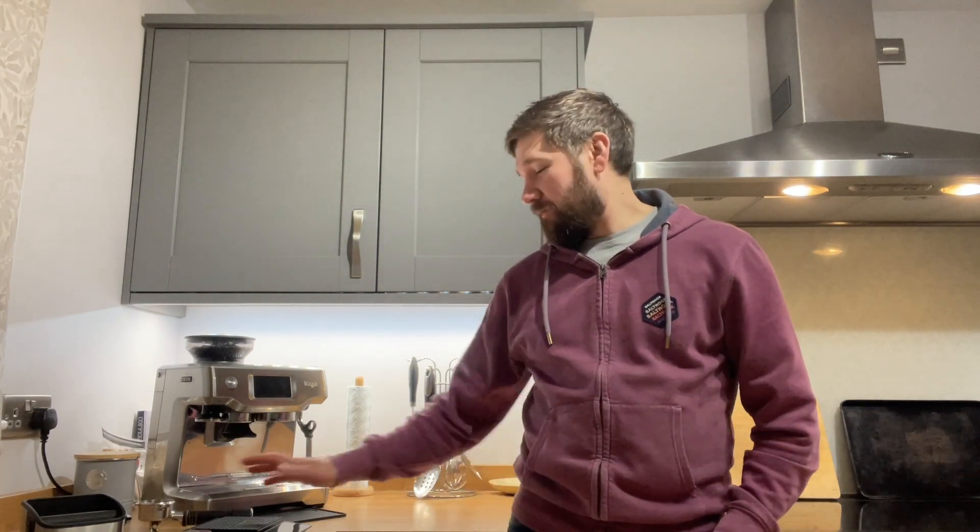So for under 100 quid you could save yourself a lot of time, effort and hassle. None of these items are sponsored in any way, so I'll leave a link in the description to examples of all of those. Feel free to deviate from that — if you find a better one that's better value, then knock yourself out. But that's just my two pence worth of what will make your life easier. They were kind of in order, so if you've just got a spare £20, maybe go for the scales first. They make the biggest difference to your coffee. I cannot understate the importance of a good set of scales.